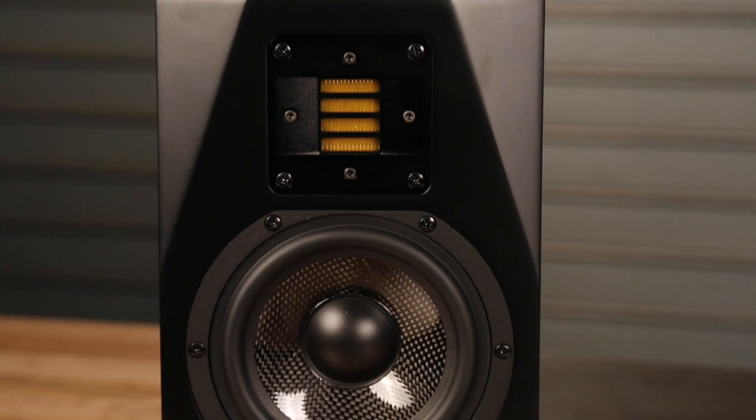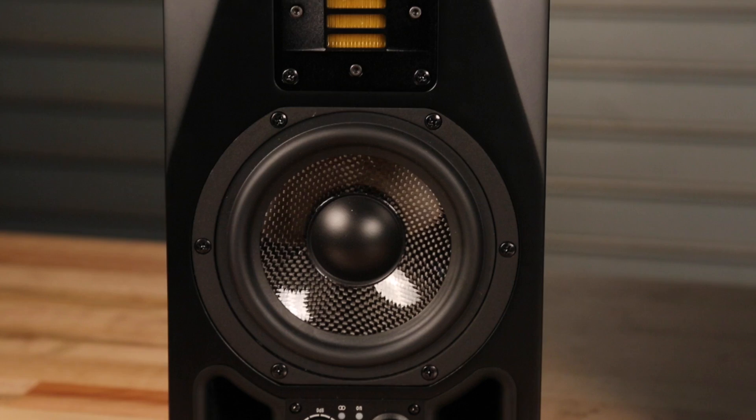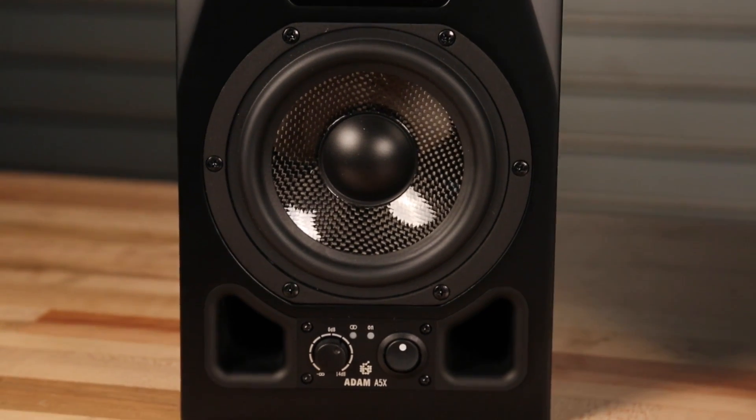Hey, I'm Adam from Atom Audio USA. Atom Audio is a premier manufacturer of studio monitors based in Berlin, and I'm here with Sam Ash today to talk about the A5X — one of our smaller format monitors that are really great for use in project studios as well as secondary uses in larger studios and larger format spaces.